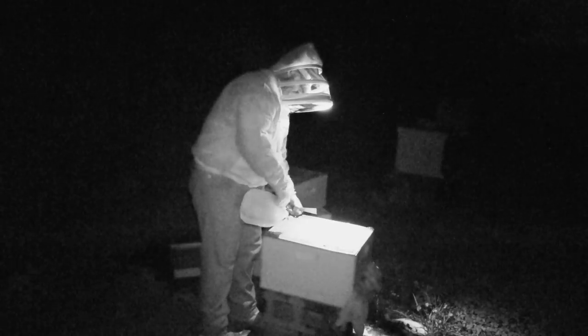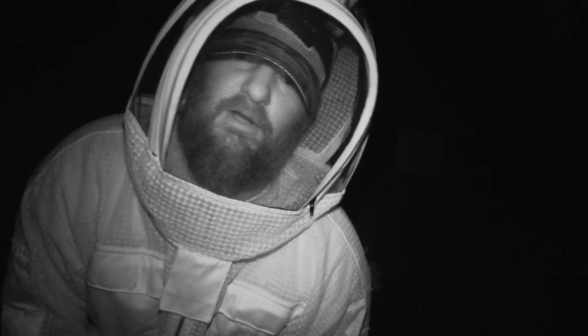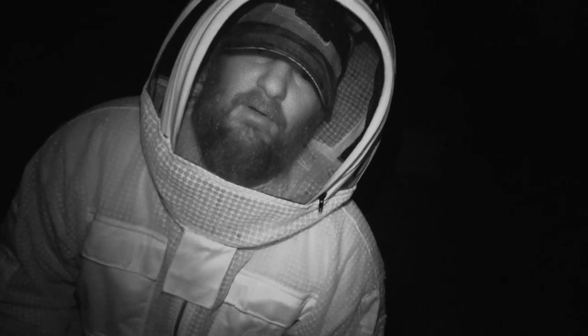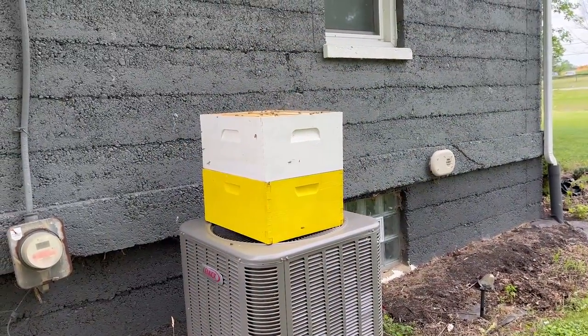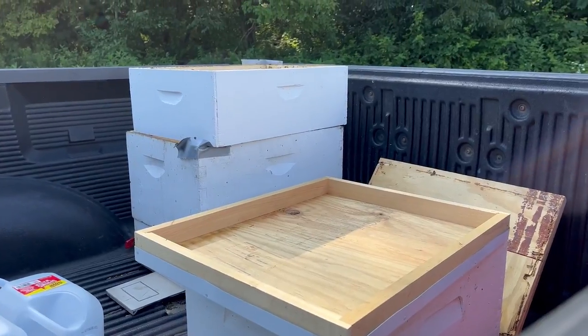Well folks, deed is done. We've got a few foragers still returning that are trying to sting the crap out of me. We're going to wait a few more minutes, collect all our kit, and then go wash it all out. It's a little over two weeks later and a day or so ago I installed the replacement hive. As you can see, I am standing about 10 yards from the boxes right next to the yard with no suits. This is much better. In fact, those boxes that were right next to that hive — I was able to move those without a bee suit on.